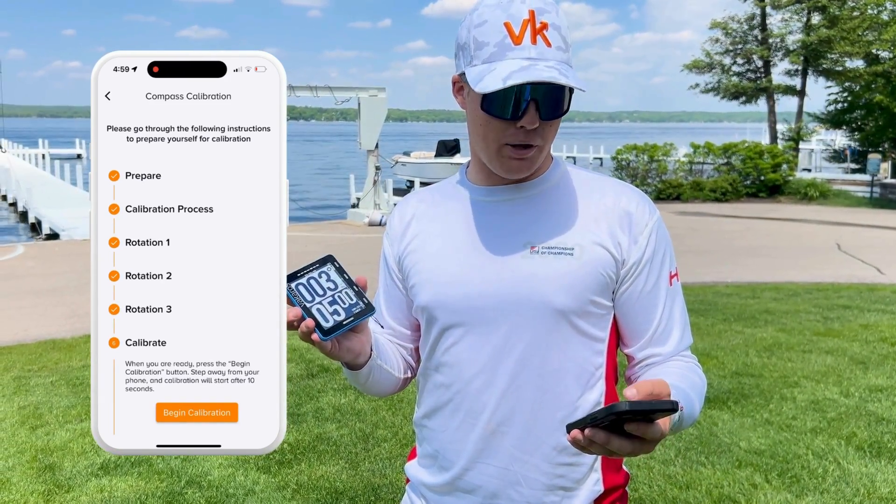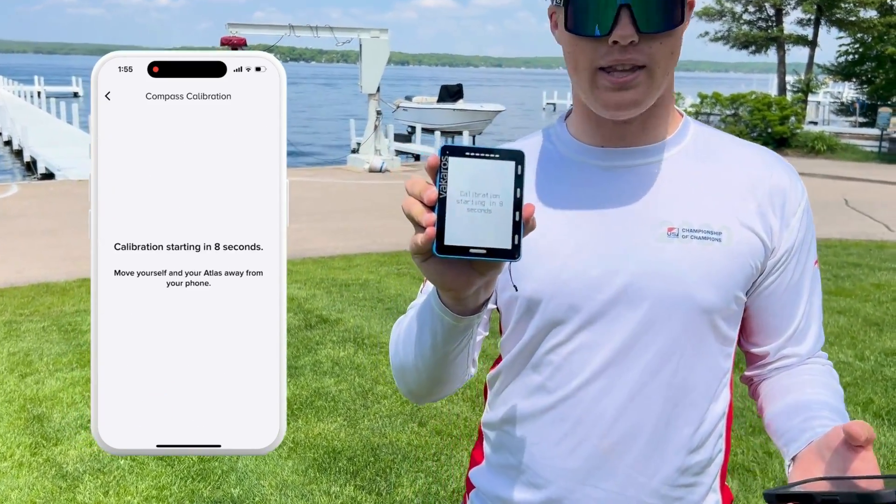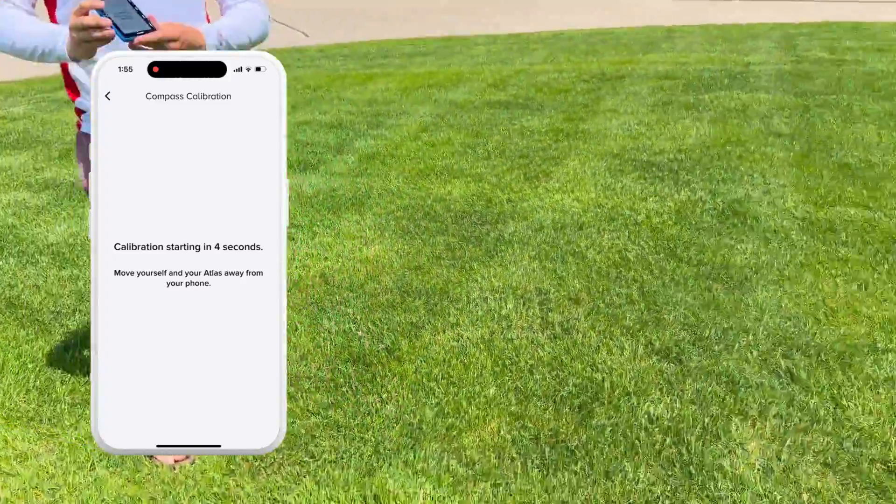Now we'll get to step six — calibrate — and we're going to hit begin calibration. Once I do that, my phone and the Atlas both start counting down. So I'm going to set my phone down and step away.